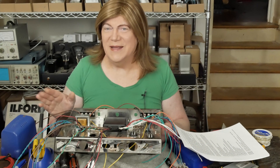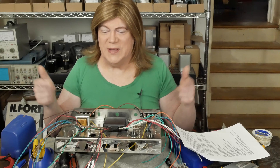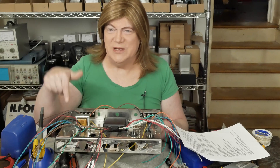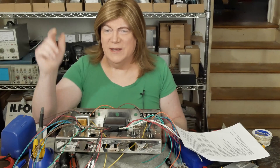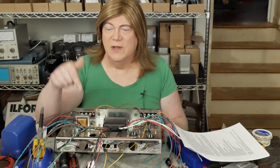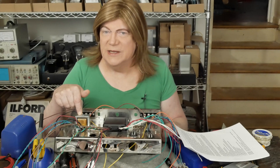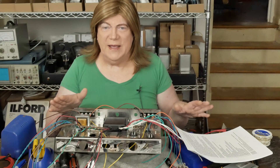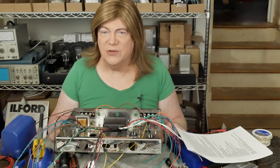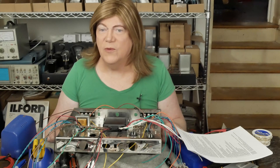Hey y'all! Time for another segment on building this new ST70 kit. If there's any parts or tools that are specific to this segment or the build in general, check the description below. Can't guarantee that these links are going to be good months from now, so if they're dead when you go to look, you may have to hunt these parts somewhere else.